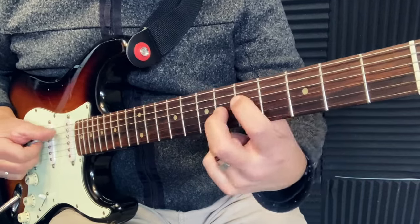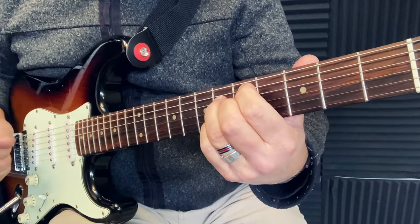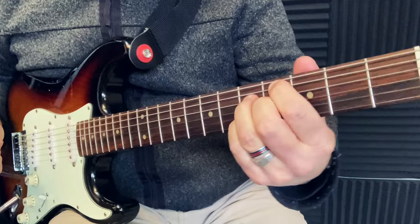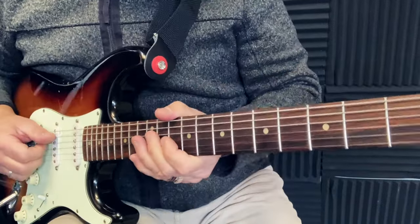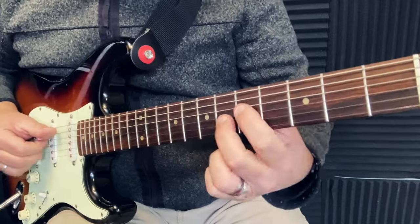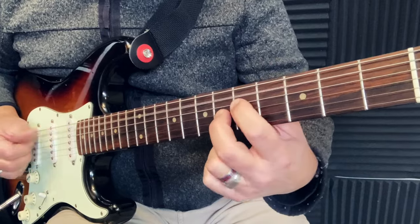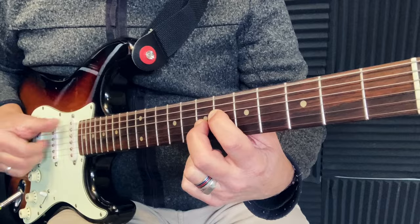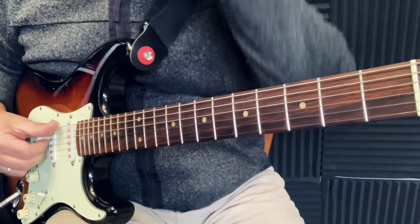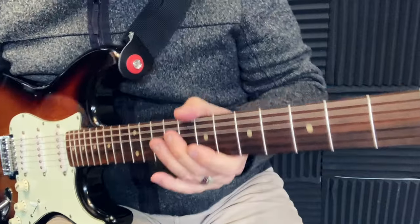Turn around. Really interesting rhythm to play — I get that open pedal note for A, for D, and for E. Even if we are using two fingers, it's a really full playing.